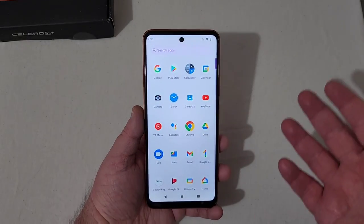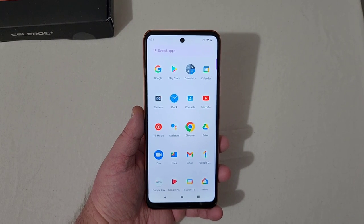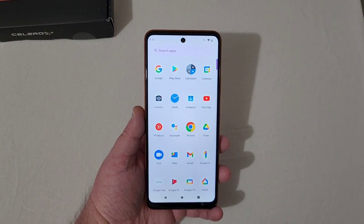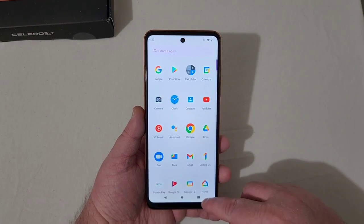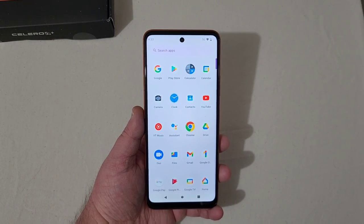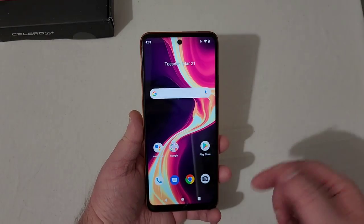Scrolling up, it's pretty stock. Whenever you activate it on Boost Mobile, you might get some bloatware apps added, which you can probably delete or at least disable. But this is pretty much as stock as you can get on a phone. Not much going on, which is kind of a good thing. If you like stock Android, here it is.